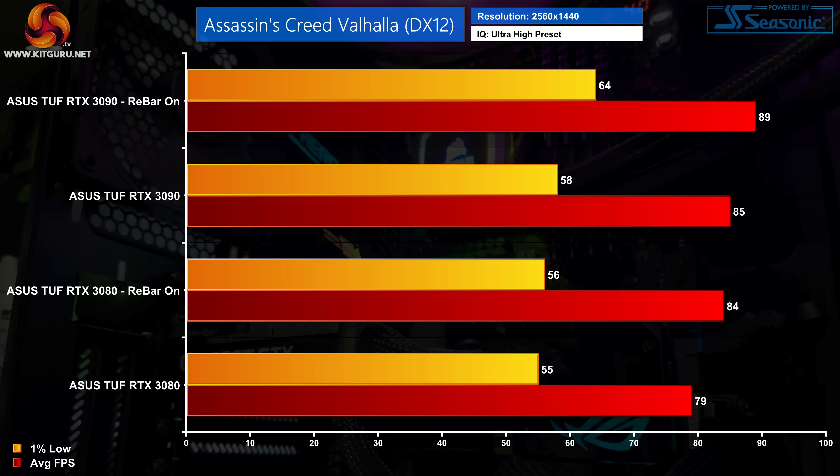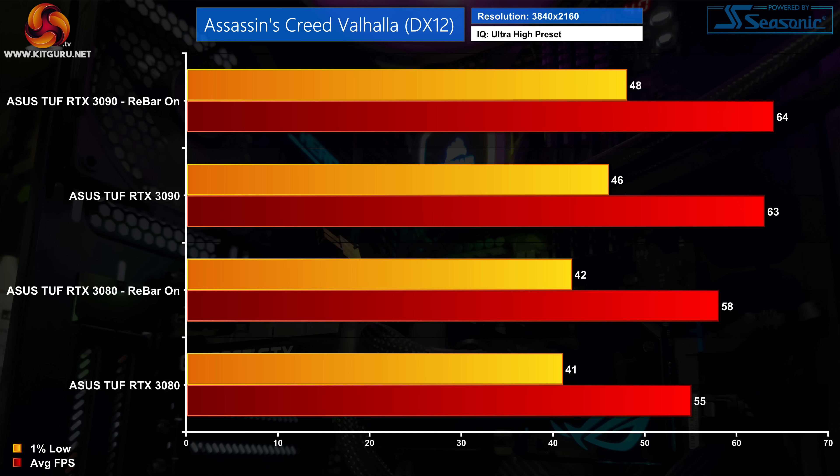At 1440p the margins are again pretty similar, with both GPUs seeing decent improvements. The RTX 3080 is 6% faster with Resizable Bar enabled, while the RTX 3090 is 5% faster, delivering an extra 4fps on average. At 4K the margins shrink — especially for the RTX 3090, which is just 2% faster, a difference of a single frame. The RTX 3080 was 3fps faster, but either way the difference is hardly significant.